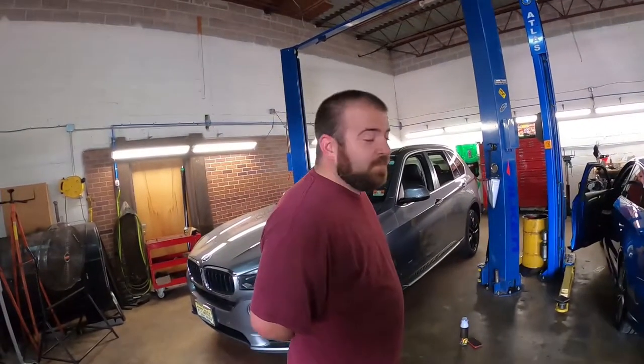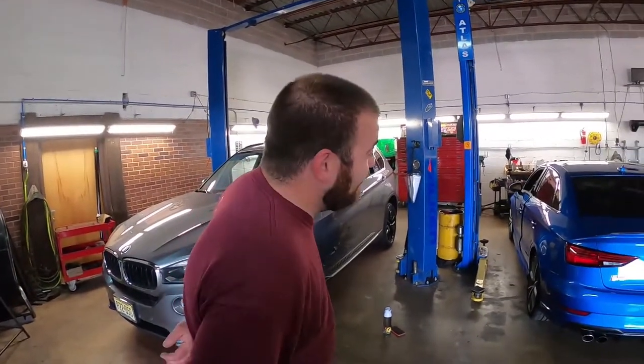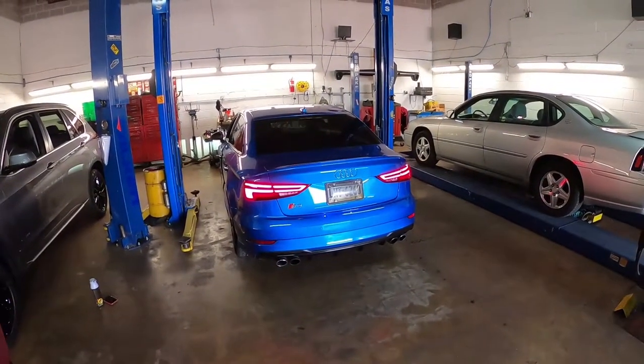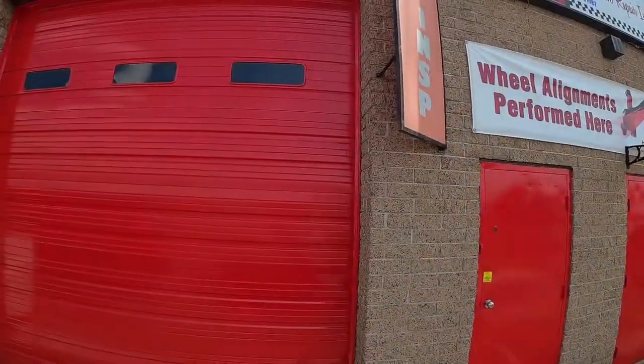Hey, where are we Pauly? We're back at Pauly's shop, not working on Fosco's cars. New car we're working on. We are in none other than Paul's Automotive, Pauly's shop. We're going to be doing lowering springs and wheels on Morgan's S3 today.